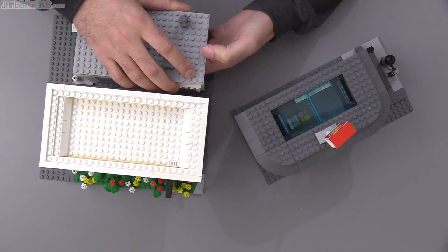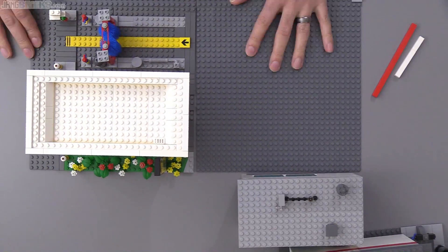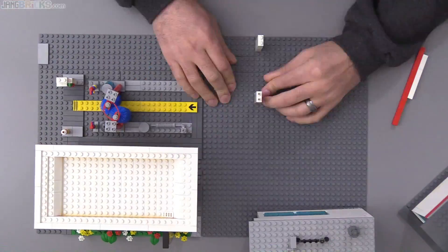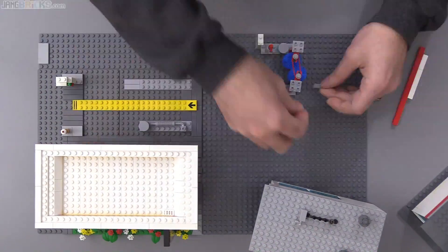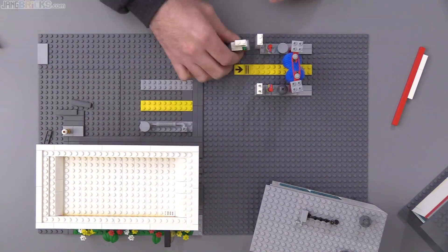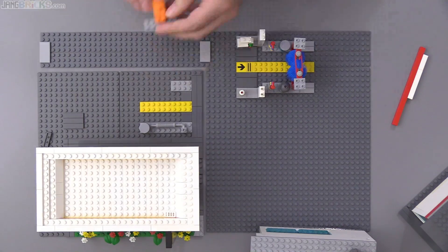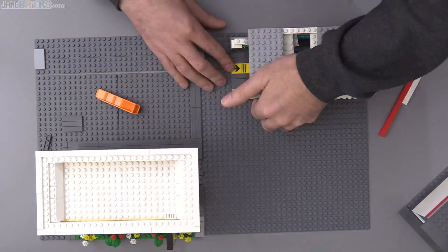Hey everyone, this is a roughly 50 times sped-up view of me working on my custom LEGO Shell gas station that I originally put together in 2013, and later added on to a bit to add a service garage element to it for my original LEGO City.